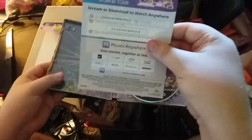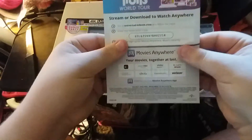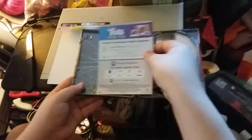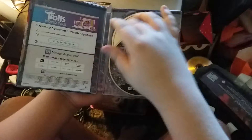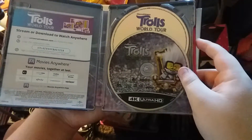Wow! What is that? Movies Anywhere. And it's got some artwork on the back of the steelbook case. And inside we get the regular Blu-ray and a 4K Blu-ray with Tiny Diamond!